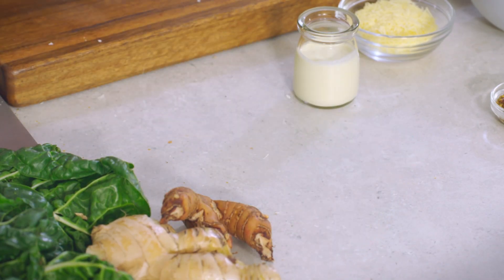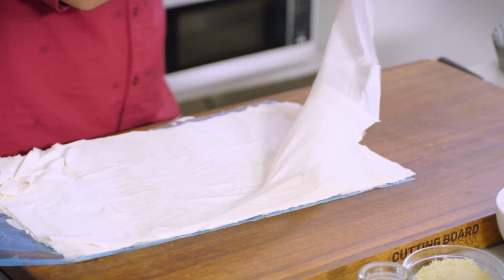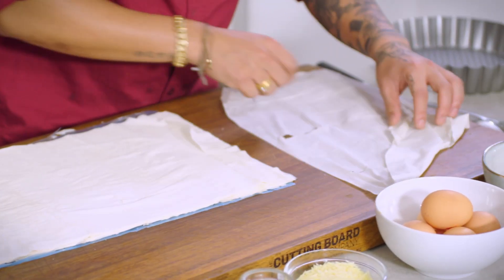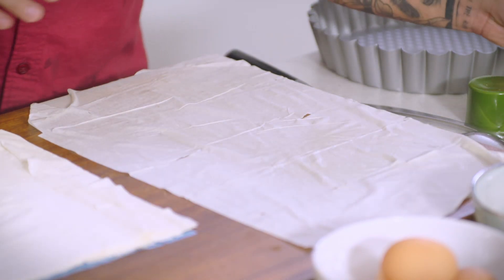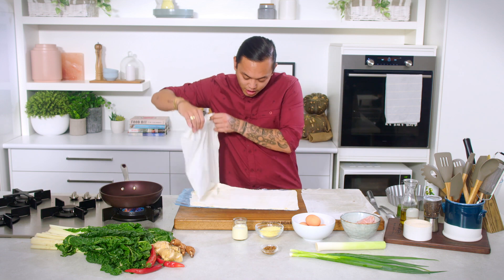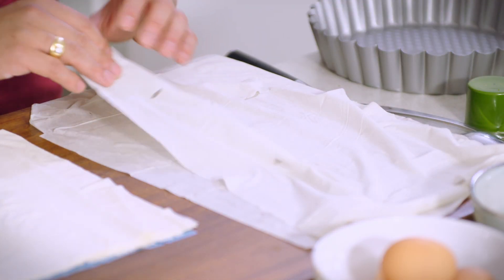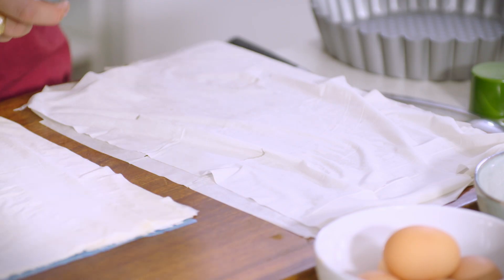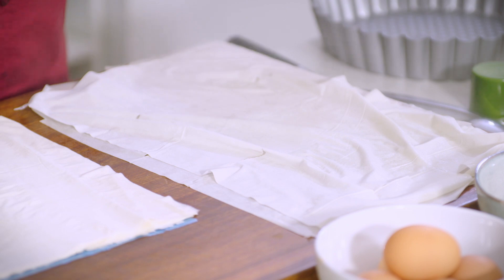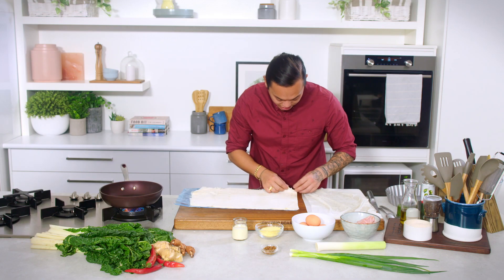First up, we've got some filo pastry. What we're going to do is grab a couple of sheets and give them a nice little spray of some olive oil. Lay another sheet over the top and do the same thing again. The reason I'm layering them up like this is because of the little cracks that seem to happen when you're using frozen filo. When you layer it up like this, it kind of patches up those little cracks, which is exactly what I want. The third sheet over the top.